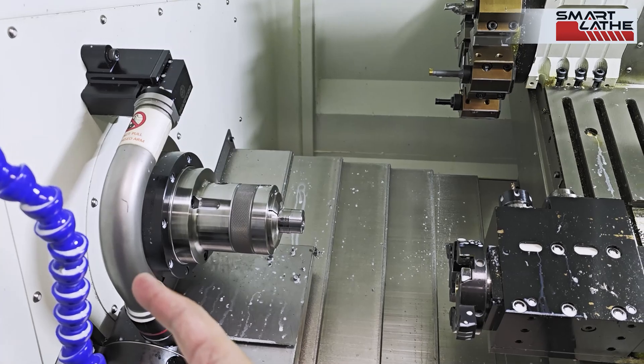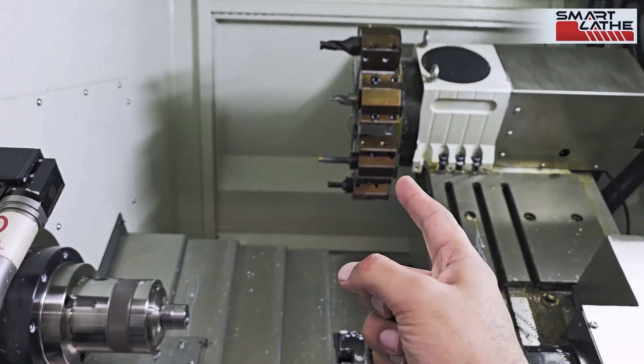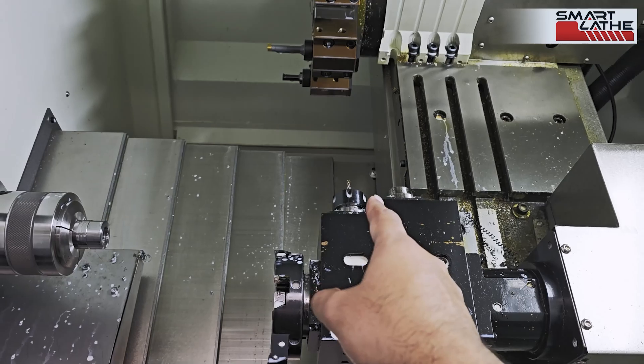We have an automatic toolsetter, and a servo turret that allows us to put eight tools on it. We also have a polygon cutting device here as well, along with two milling cutters.